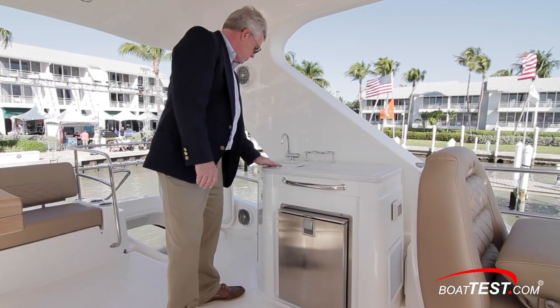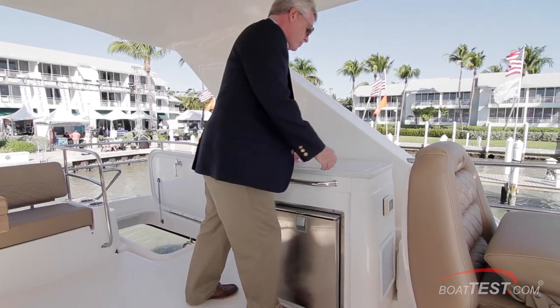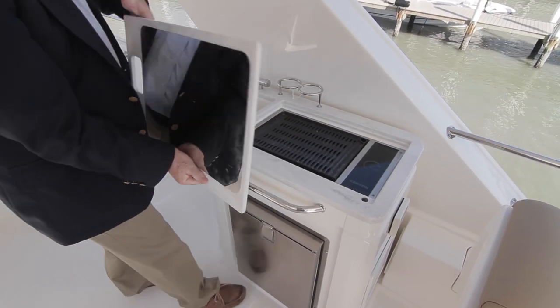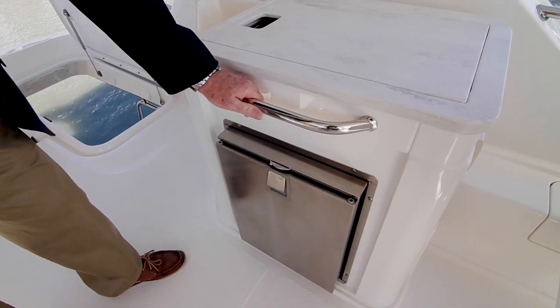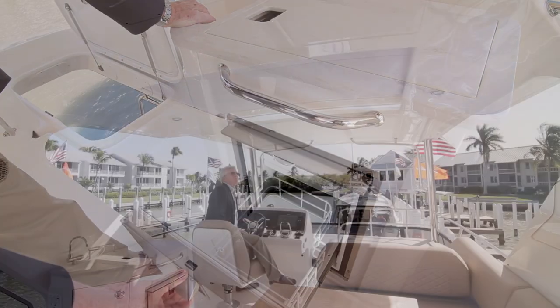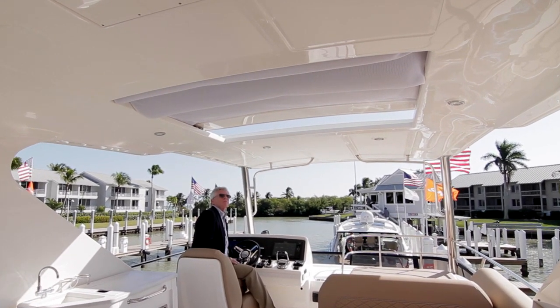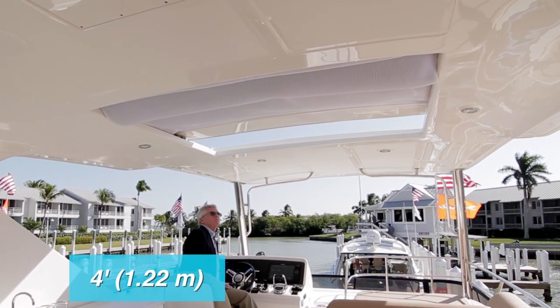Over to the port side there's an entertainment center with a freshwater sink and a Corian counter with a removable cover over an electric grill. A heat shield is under the cover. Below is a stainless grab handle and a refrigerated drawer. Overhead is a standard hard top that shades the entire deck, and a button at the helm opens four feet of fabric sunroof.